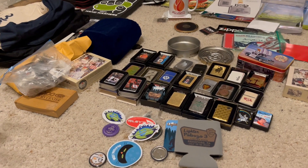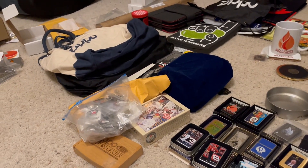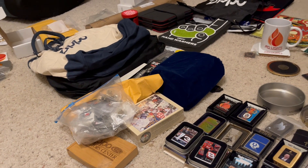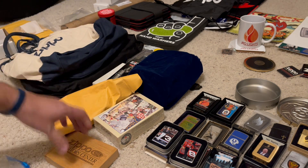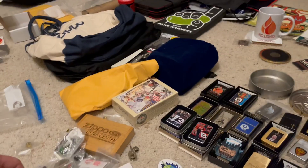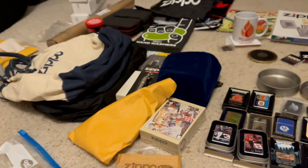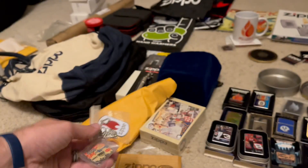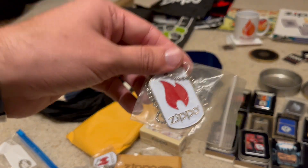I really focused this trip on swag — anything that said Zippo on it, I want it, if it was for a good price of course. One of the first things when I got into the show after buying that Lighter Palooza 3 Zippo is I saw a bunch of junk bins. A really amazing vendor had a bunch of cool stuff. I went digging and pulled all these pins. I'm not a pin collector when it comes to Zippo pins, but I do like throwing some stuff in with packages, just to make somebody's day.